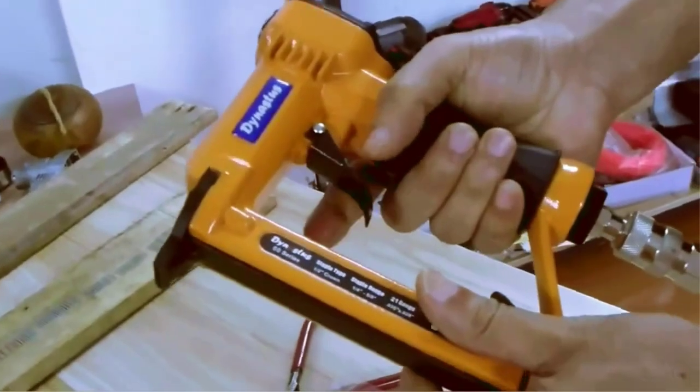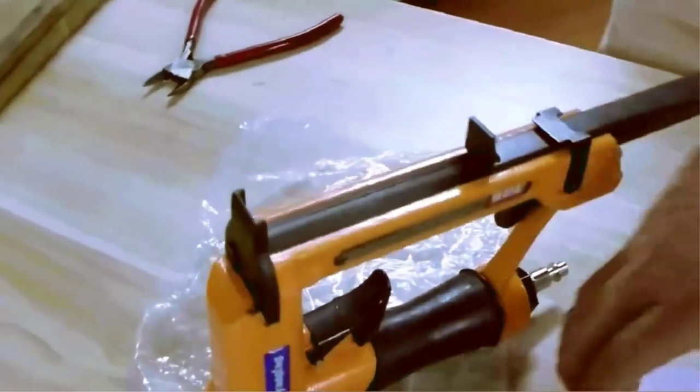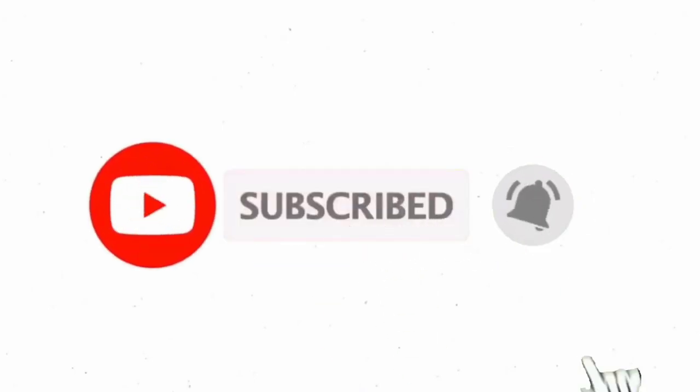That's all from my end. I make helpful videos daily, so do subscribe to my channel. If you need more information or want to know the product price, check out my description. For any kind of problem, please comment below. Stay updated with our Kohl products as it will make your life much easier.